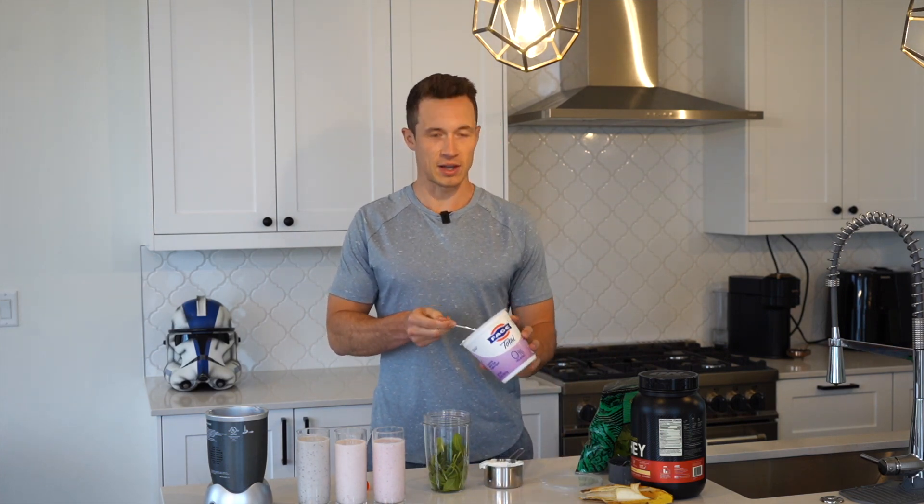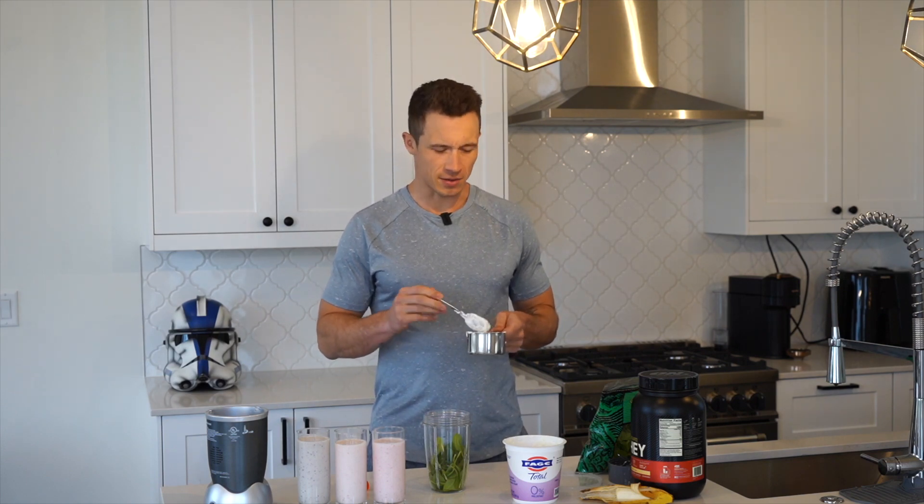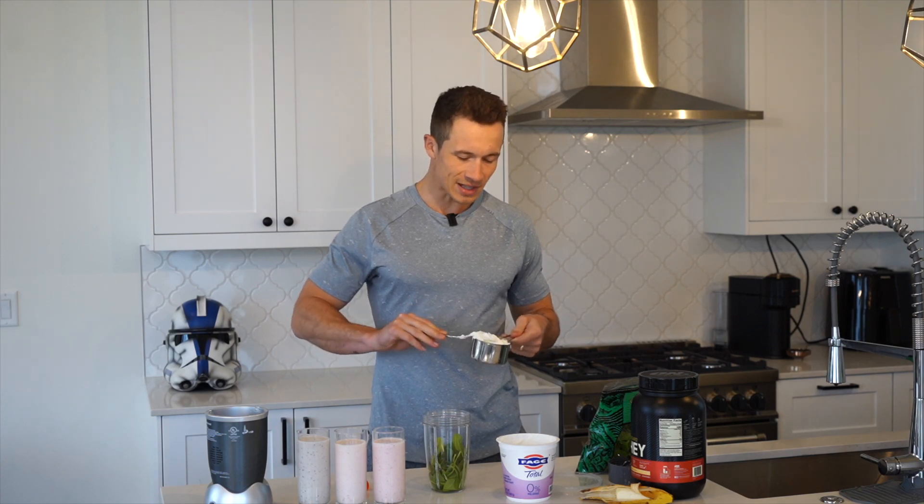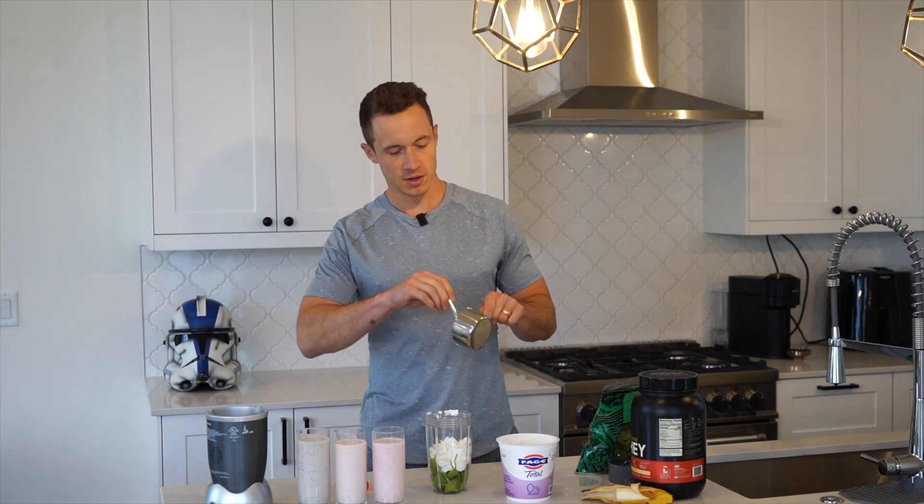I did a comparison with a client recently — he was having some Greek yogurt that was essentially 220 calories and like 30 grams of sugar, whereas this is 90 calories per serving and around 5 grams of sugar. So you're essentially getting more bang for your buck in the form of protein — all the health benefits without the additional calories and sugar that a lot of us just don't need. So we're going to measure out a cup and put it into our smoothie cup.